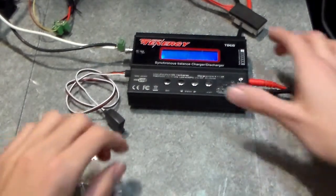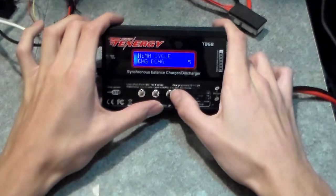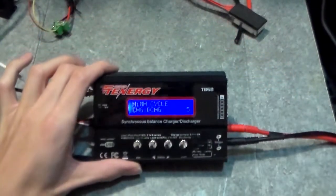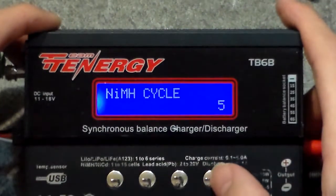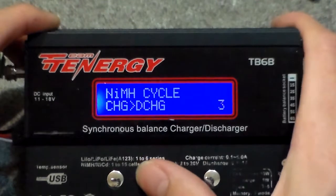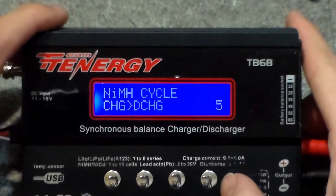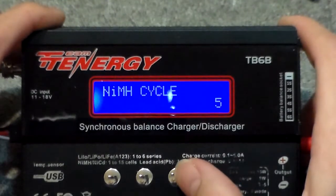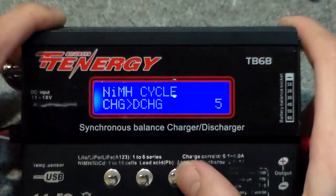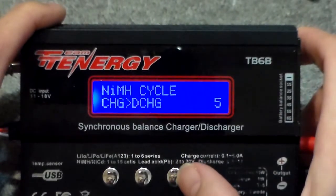This does have a cycle feature for nickel metal hydride — charge, discharge, cycle. It will charge and cycle for the number of times set here, up to five times. This is to refresh your pack if you haven't used it in a while or haven't been quite good to it. You can change whether it charges then discharges, or discharges then charges — just depends on whether or not it was already charged.